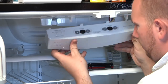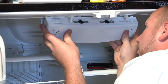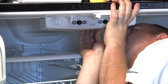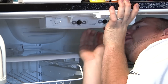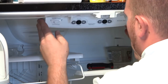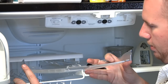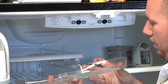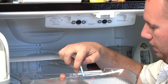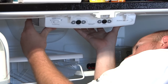Now we can put the panel back in place. The front four tabs go into the front four holes like a hinge, then push the back up and snap the two tabs in the back into place. The last thing to do is reinstall the light cover — line up the front tabs, align the back tabs, and snap it into place.